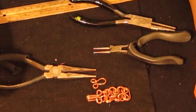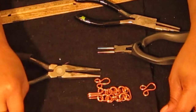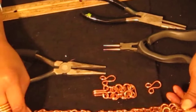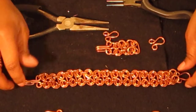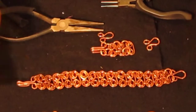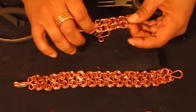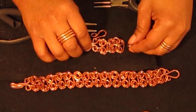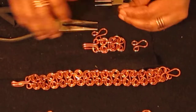Now I'll show you how to attach this part on the other end. This is the full length of the bracelet — I used 15 links, but it really depends on the size of your wrist. You might want to make a few more or a few less depending on your wrist size. The bracelet wouldn't normally be this long; I'm just going to show you how to attach the latch so you'll know how to do that part and be able to make your own bracelet.